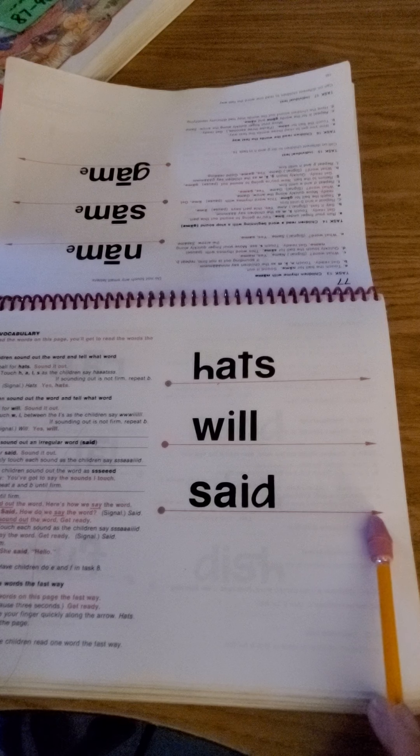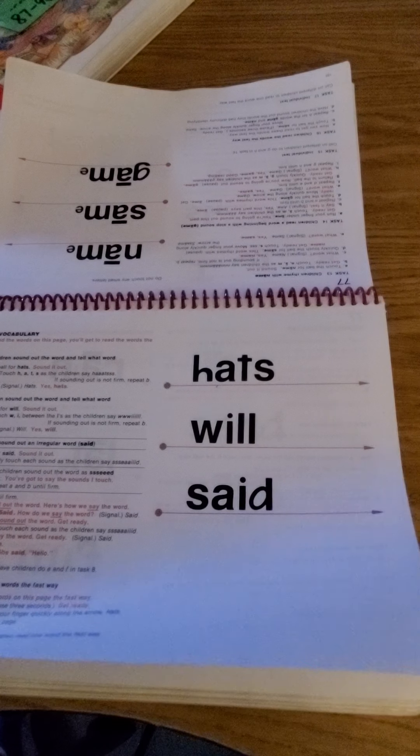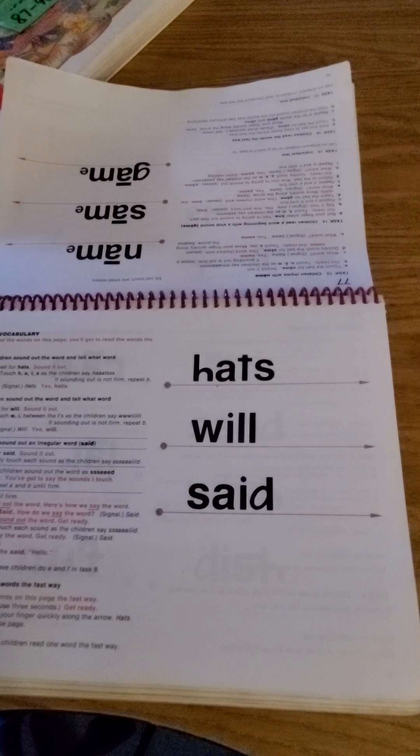Said. Now there are some things we just can't do because we're on the video, but if you want to — maybe not with 'said,' but with 'hats' and 'will' — you could grab some other letters and challenge yourself.